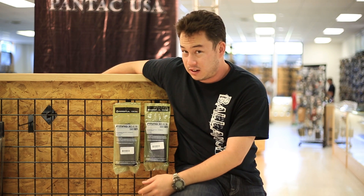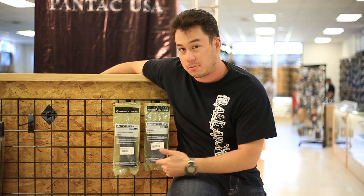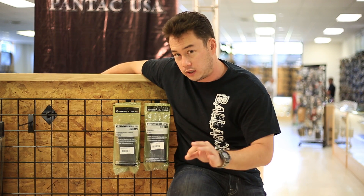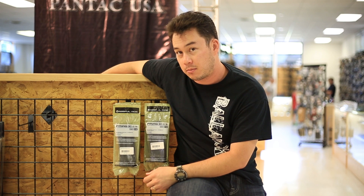The Magpul P-Mag kind of speaks for itself. I don't really need to tell you about the features of it. But $9 a mag at GITactical only — not AirsoftGI, only at GITactical. You'll have to come to the store and pick some of these things up.